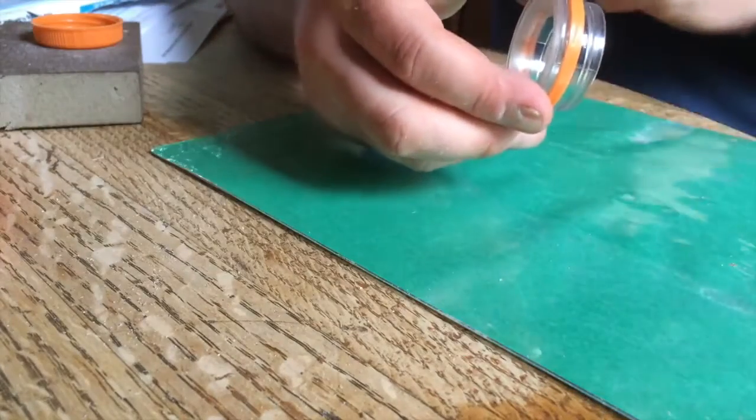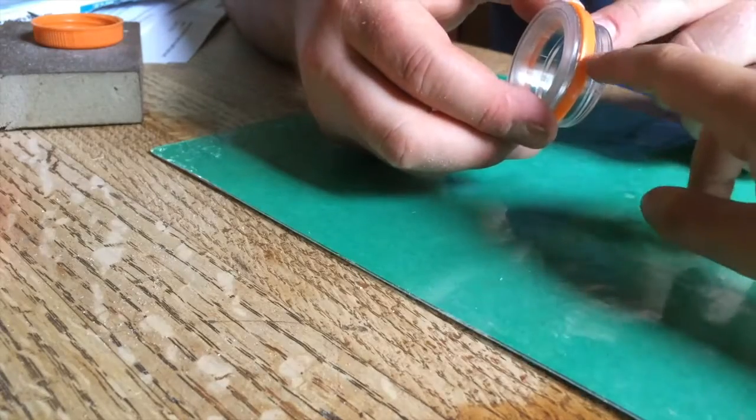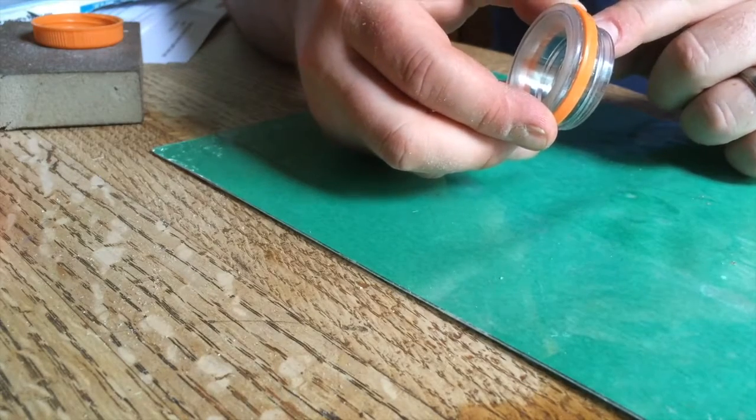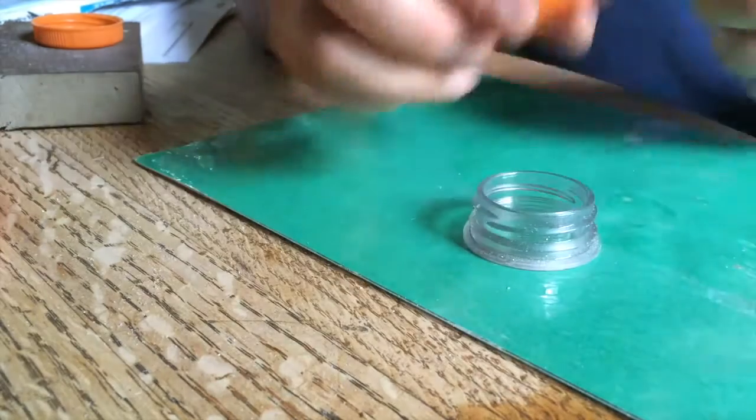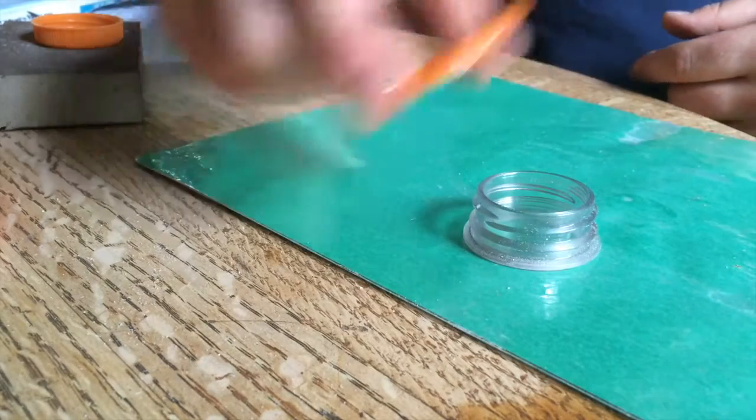Next you need to get this little ring off — you might need an adult to help you. Save the ring; we are going to need that later.